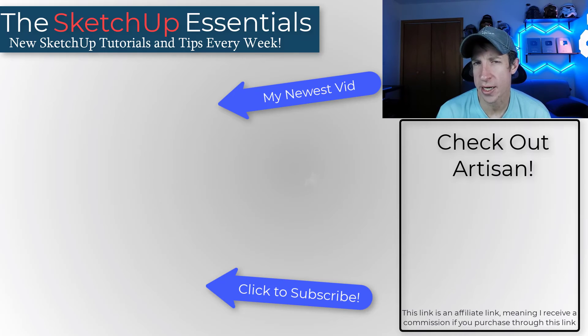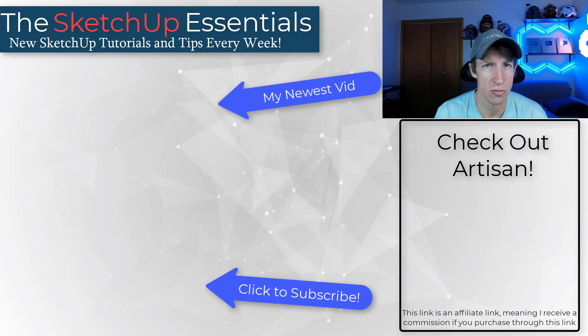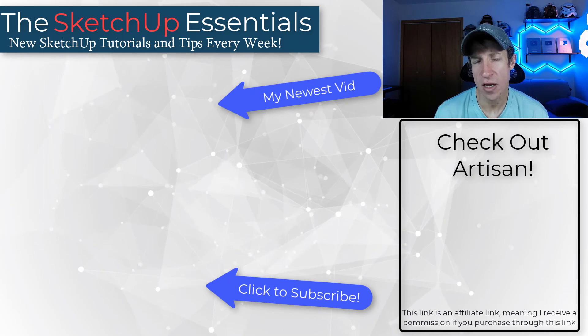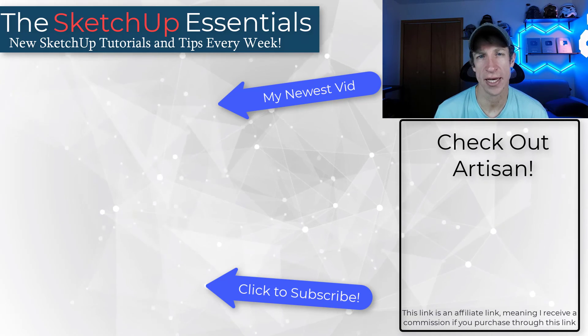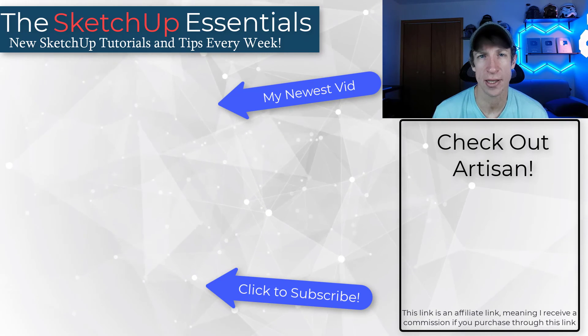So definitely a niche product, but it has a super cool tool set for both subdivision modeling and sculpting. If that's something you're interested in, I have a link to Artisan. Leave a comment below and let me know what you think about this tool. As always, thank you so much for taking the time to watch this, and I'll catch you in the next video.